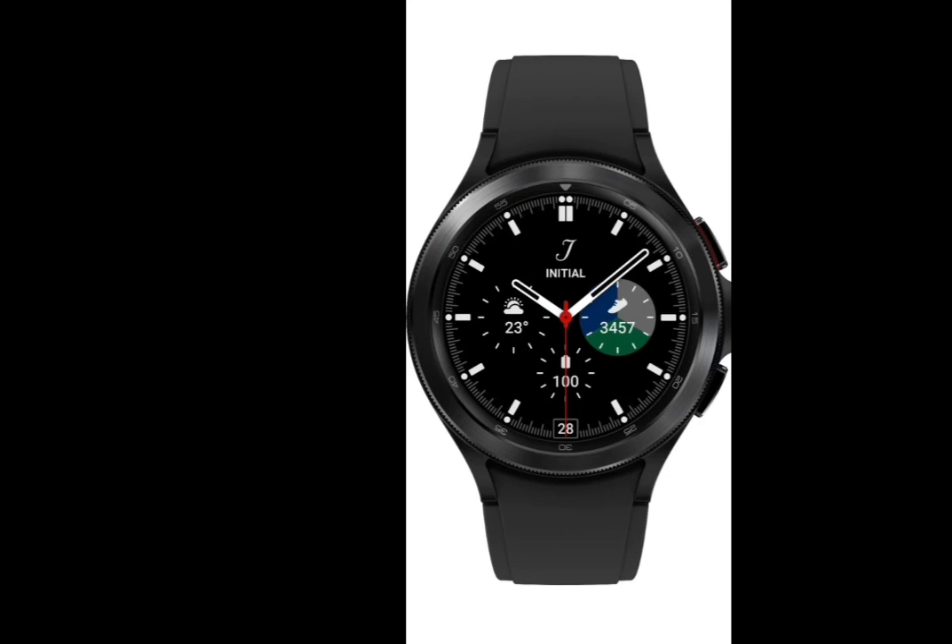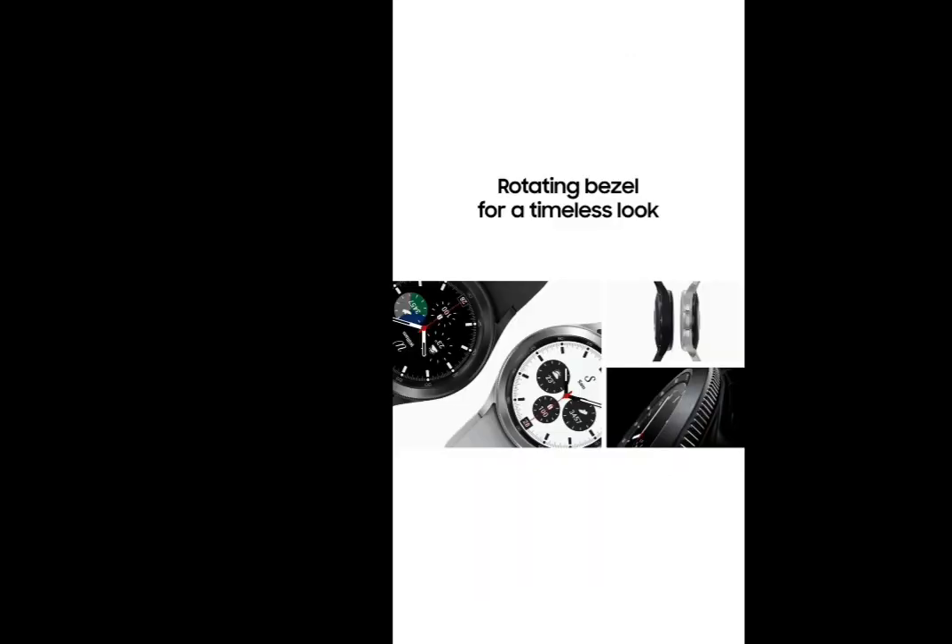We have the model with specific specifications. We have a square type of device as well as a circular type of device. We have a specific device with a sensor.